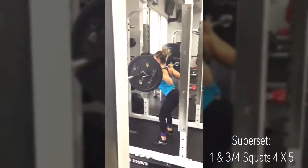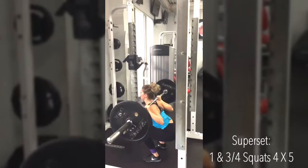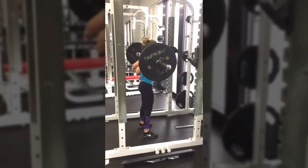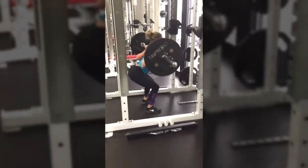If you like this video be sure to give it a thumbs up and subscribe so you never miss a workout. To start off this workout we are going to be doing a superset. The first exercise is the one and three-fourths squat — you go all the way down, almost all the way up but not quite, back down to parallel, and that equals one rep. You are doing five reps.